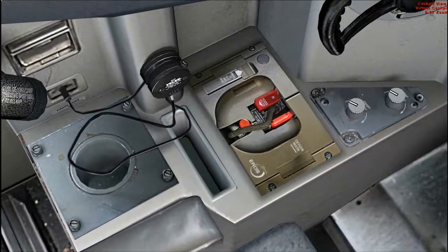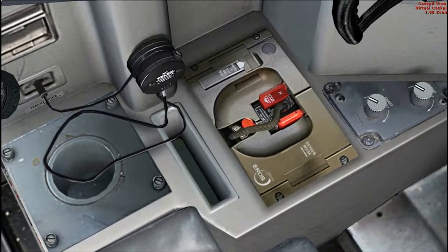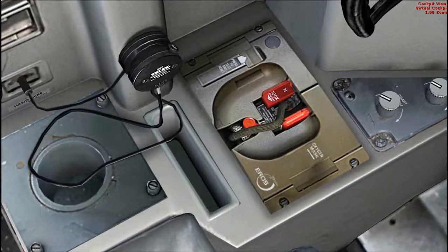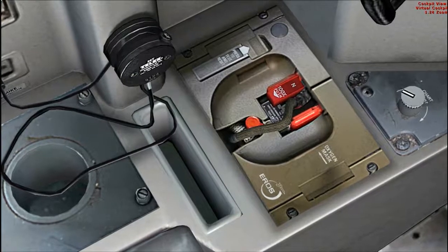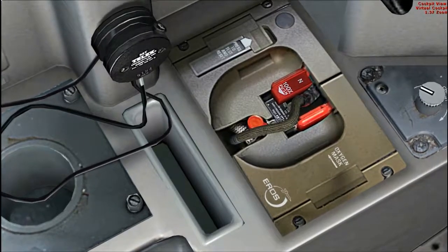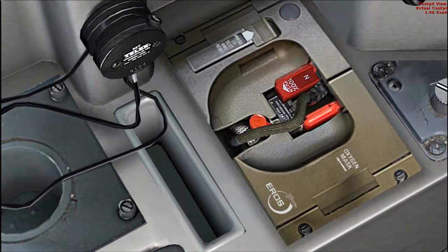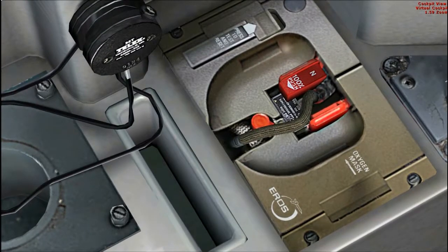Verify pressure is sufficient for dispatch. Oxygen mask stowed and door closed. Reset test switch, push and hold. Verify that the yellow cross shows momentarily in the flow indicator. Emergency test selector, push and hold. Continue to hold the reset test switch for 5 seconds. Verify yellow cross shows in flow indicator. Verify that crew oxygen pressure does not decrease more than 100 PSIG. If pressure decreases, open oxygen valve fully and check again. Release both switches and verify yellow cross does not show in the flow indicator. Normal 100% selector, 100%.